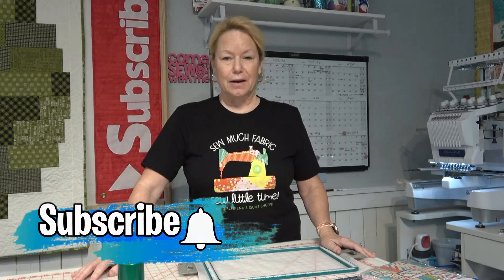Hey everybody! Hi, it's Becky from powertoolswiththread.com — that's my blog. December is right around the corner and it is time to make greeting cards with the embroidery machine. Yes, you can do that.